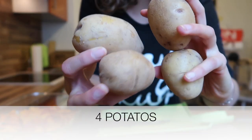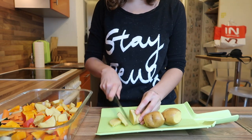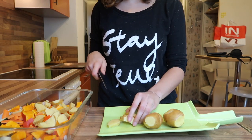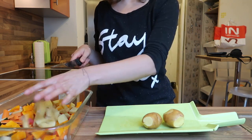Then I'm using four small potatoes — washing them and cutting them up. I'm keeping the skin on because there are a lot of nutrients under it, but you need to wash them well if you don't peel them. I'm adding those to the container as well.